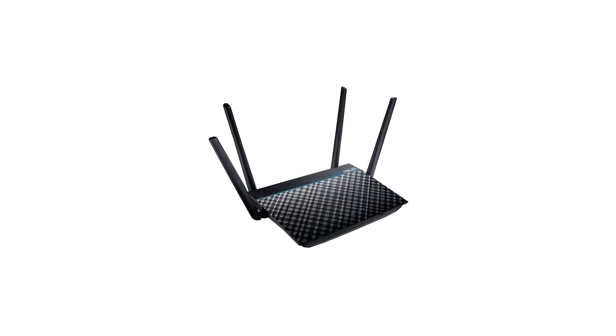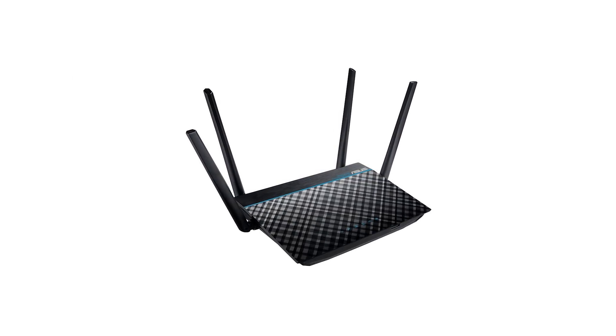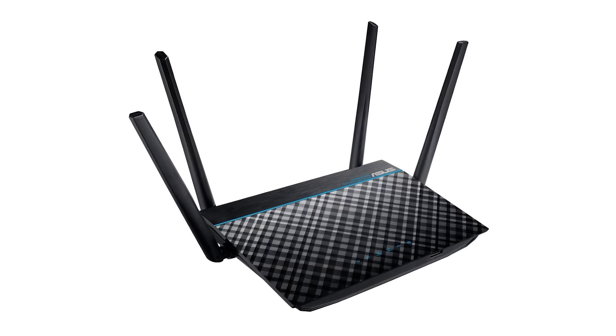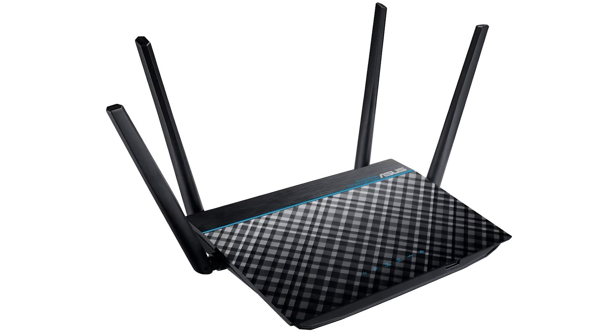To summarise, the ASUS RT-ACRH13 brings super performance and a bunch of latest technologies for home and small business users with a very affordable price tag.